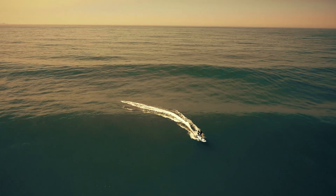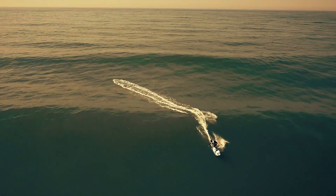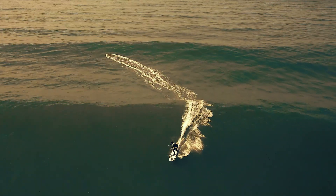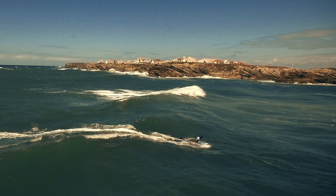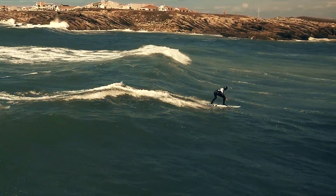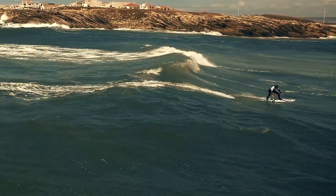I go far deeper into the ocean, where the waves are just starting to form, where they are slow and big, and I can catch them really really early. Regular surfers with short boards have nothing to do there. So we never cross our ways.